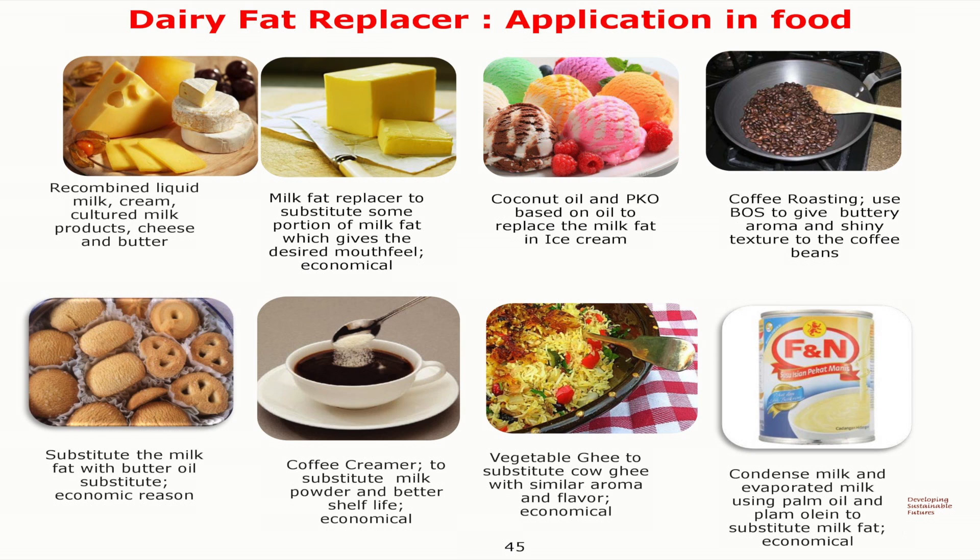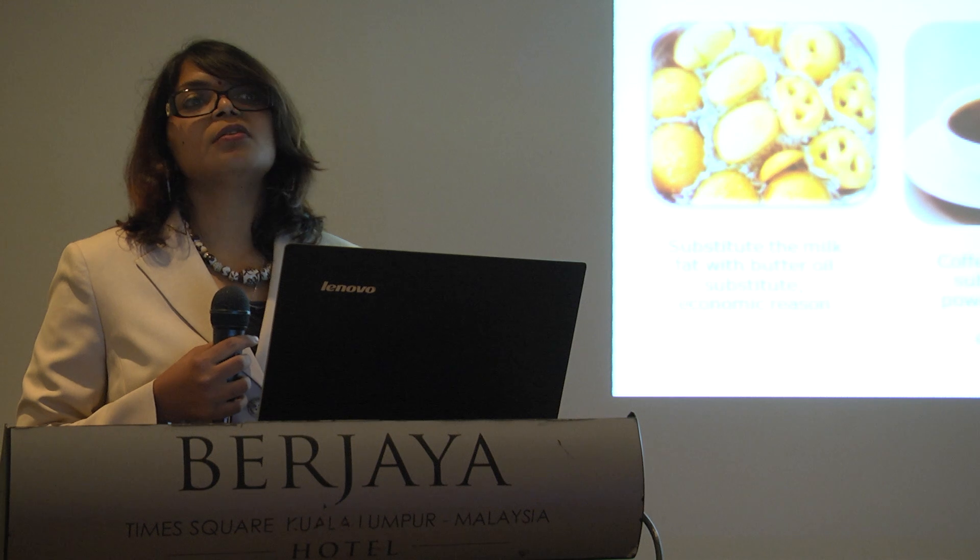And also for butter cookies — butter cookies can also be replaced by palm oil, maybe partially, or some go fully by just adding butter flavour in it.